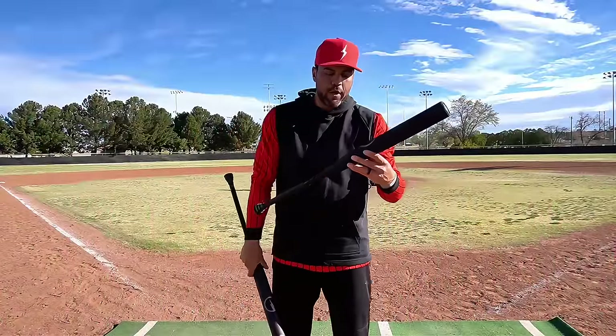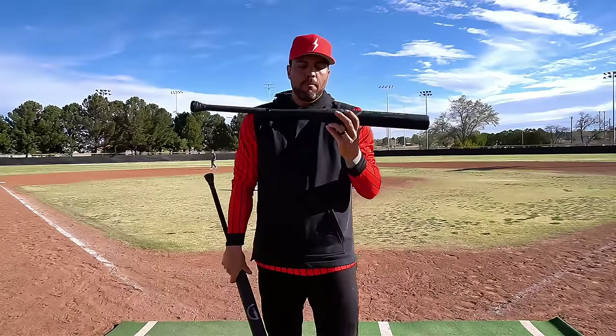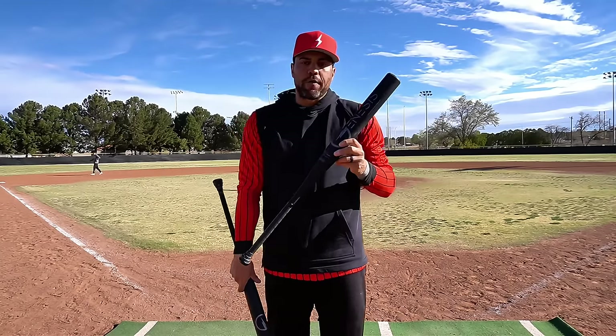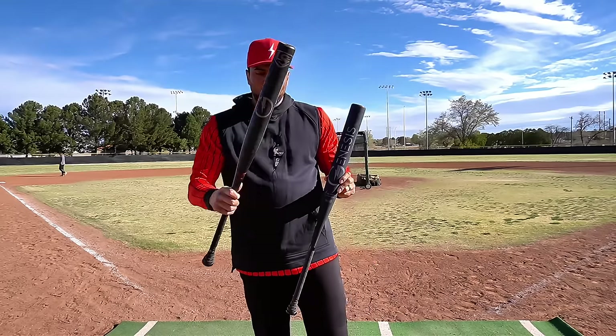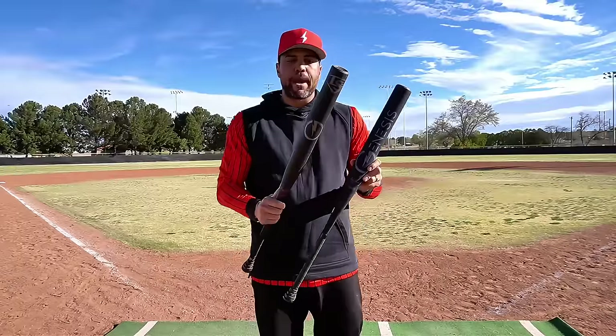Hendel here with Average Youth Slow Pitch. Today we're bringing you the all-new Andy Purcell APG4. They've gone back to the one-piece model, 13-inch barrel, 0.75 end load. We're going to get about 75 to 100 swings between the live swings and the velo, get you a final compression and final thoughts. During the velo portion, we're going to bring out the OG 220 APG just to see how they compare.